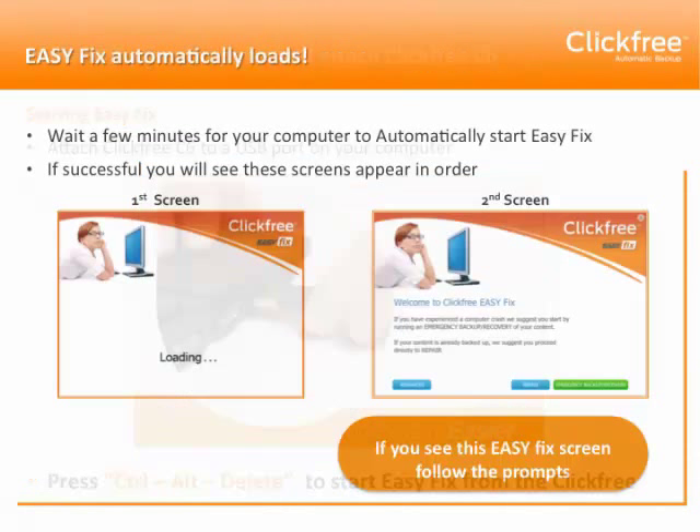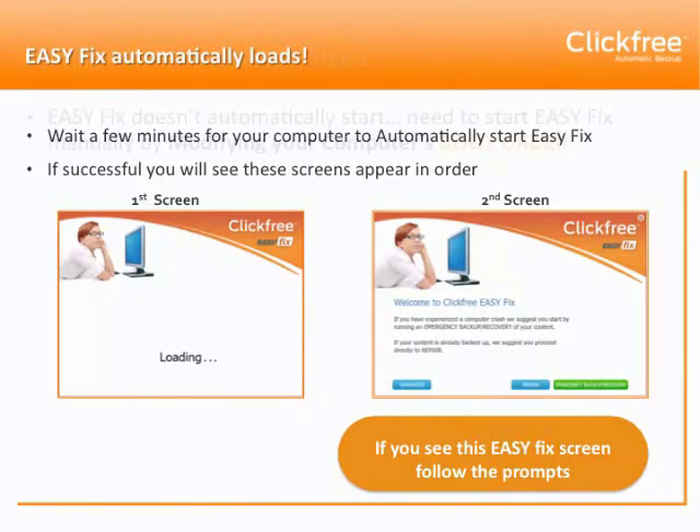If successful, you'll see these screens appear in order: first the loading screen and secondly the welcome screen. Once the welcome screen appears on your computer, you can follow the EasyFix prompts to perform whatever EasyFix feature you would like.